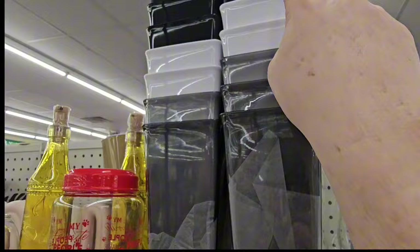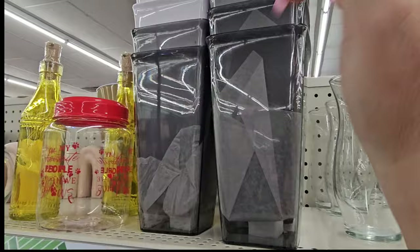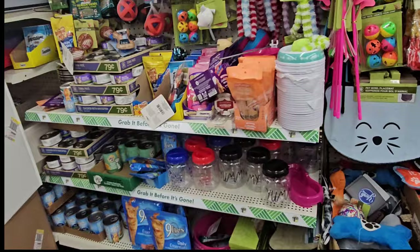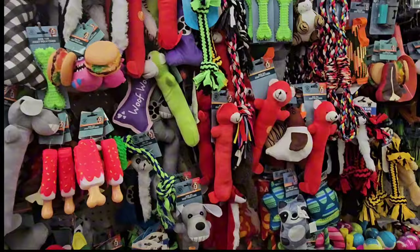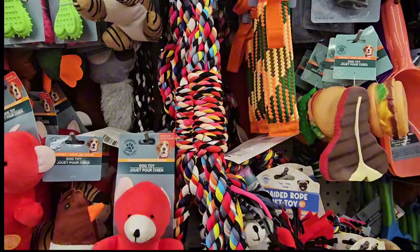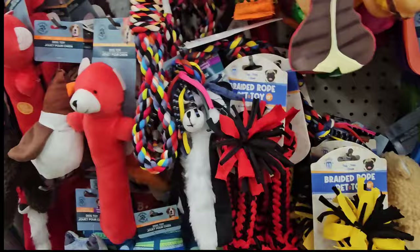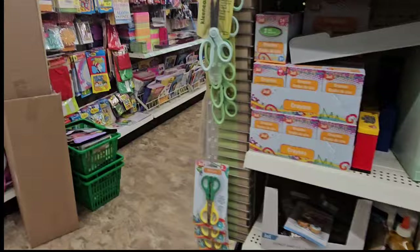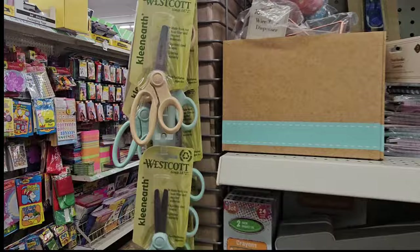Every section including the pet section is full of product, which is awesome because it gives you more choices. Find out when your Dollar Tree stocks and go the day or two after their truck delivery. In the pet section, there's a colorful dog rope chew toy. There are also braided rope toys in yellow/black and red/black, plus dog food and treats. And they have Westcott scissors back — cream, light blue, and green, made from recycled rice husk fiber and stainless steel with a lifetime warranty for $1.25.